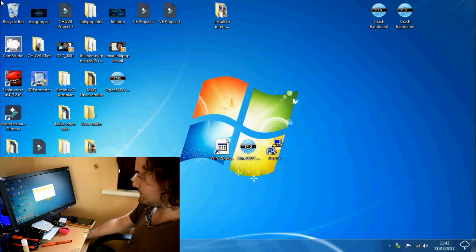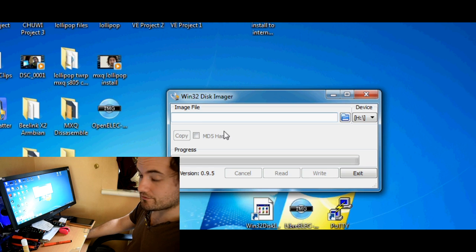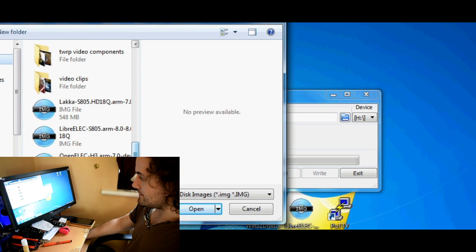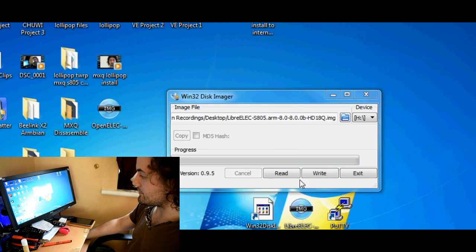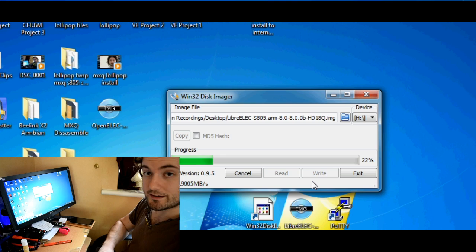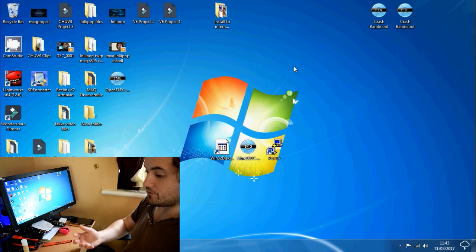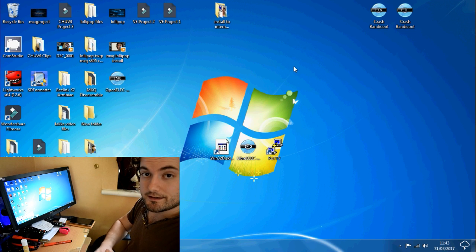Load up Win32 Disk Imager and it should display like this. Select your SD card — mine is pre-selected on drive H, but yours might be on a different drive. Then select the image file we just unzipped: click the folder icon, navigate to your file, and click Open. Then click Write and click Yes to confirm. It's going to burn that image onto your SD card and will take a few seconds. Right — successful.